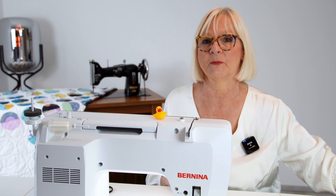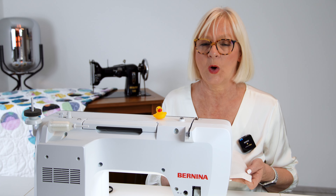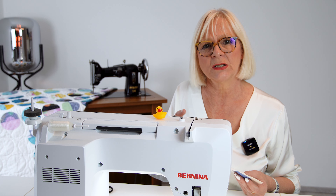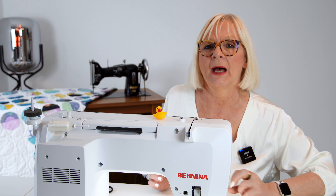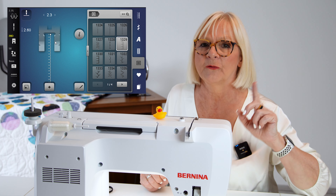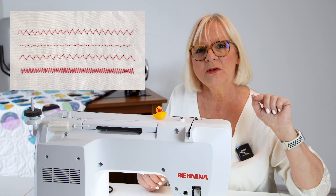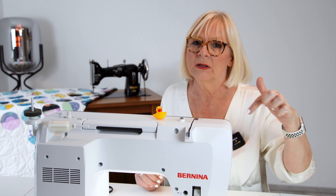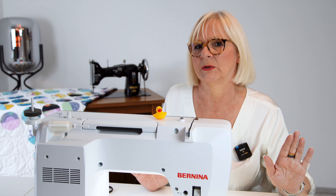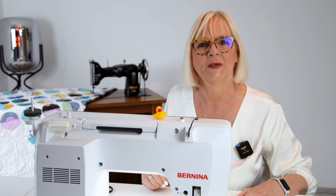I have threaded my machine already accordingly. For the bobbin, I actually used a cotton thread in white, and I loosen my upper thread tension just a little bit so it doesn't bring up the white thread to the surface. For the stitch, I have a buttonhole stitch on this machine. If your machine doesn't have a buttonhole stitch, you can go easily with a zigzag stitch. I wouldn't recommend making it as tight as a satin stitch, because then the circle will get a little too wavy and that doesn't look good. Make it quite more spacey. I have my buttonhole stitch and monofilament thread on, and I start sewing my first circle.